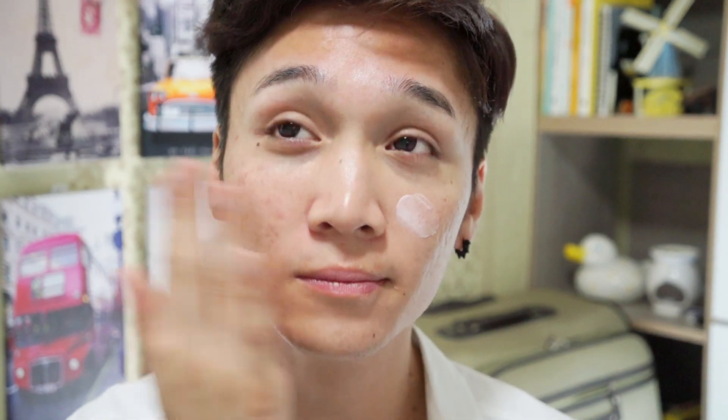Going into my foundation now — just for a special occasion I'm gonna use a primer today, which I rarely use. The one I'm using is the Tarte Clean Slate Flawless 12-Hour Brightening Primer, which I showed in my DIY cushion makeup video. I do notice it makes makeup last longer, but it doesn't prevent oil breakthrough because of the brightening element, so by the end of the day my makeup is glowing rather than matte.